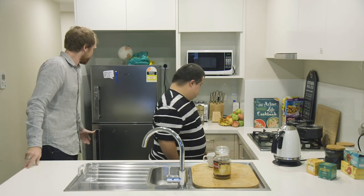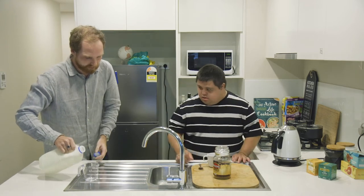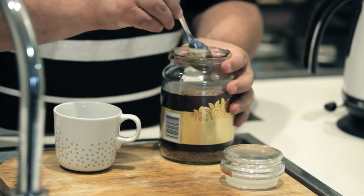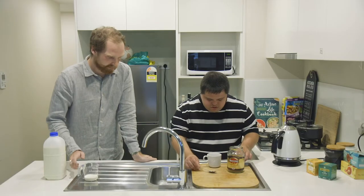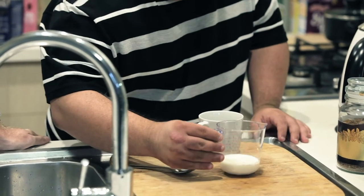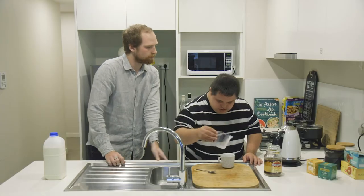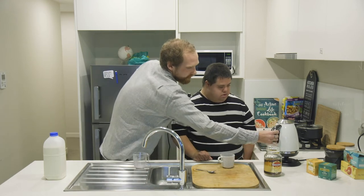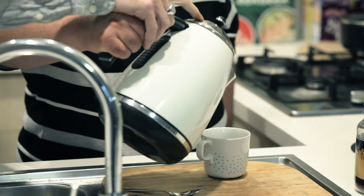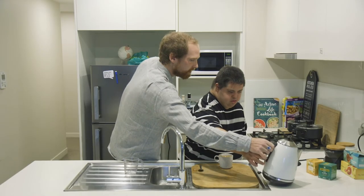Alright Matt, do you want to grab a spoon? Yeah. Now, did you want to scoop the coffee up? Yeah. Perfect. Now how about pour the milk in? Yeah. Okay, great. Alright. Now I'm going to tip the water in. Be careful, it's hot. So we'll grab it here. Perfect. Let's tip it in. Alrighty. Put that down. Perfect.